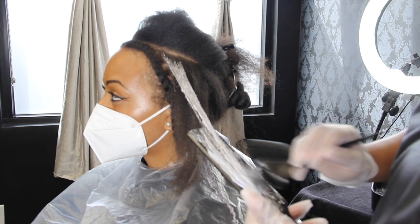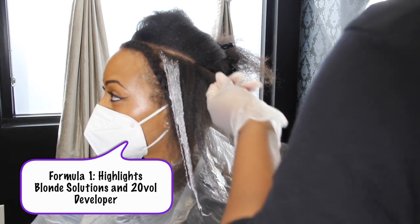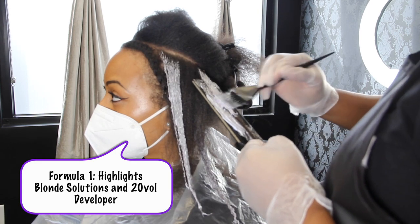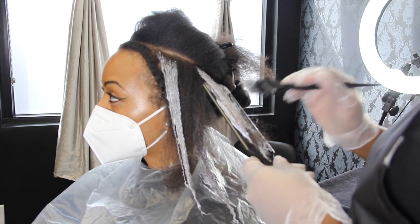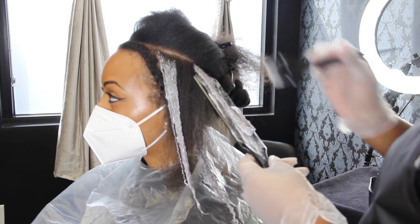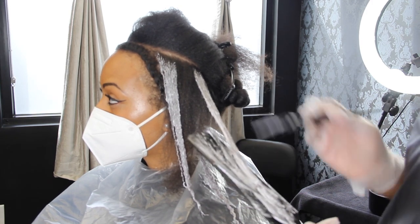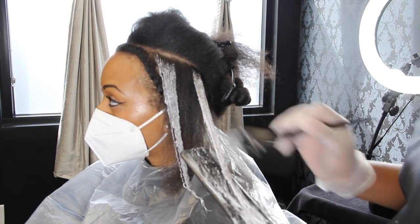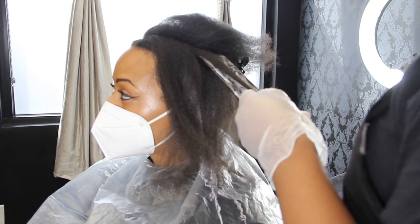For the formula, I'm using my Blonde Solutions with 20 volume developer — 20 volume because we want to go nice and slow, stay on the easier side. This is not a clay lightener; it's a traditional lightener, so you have to be a little more careful because it can get really messy. You can adjust the formula to make it a little thicker for more control. I also could have put these highlights in foils, but I wanted to see them process, and I wanted them to process a little bit slower.